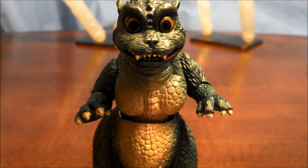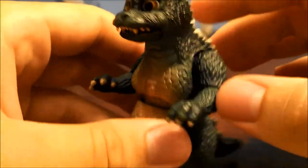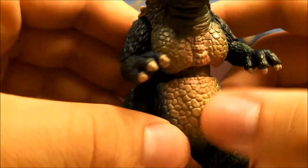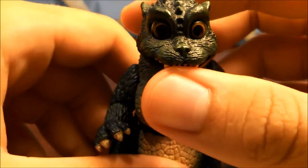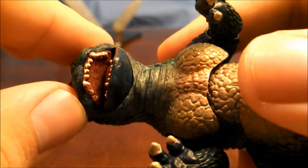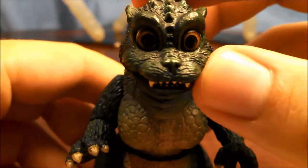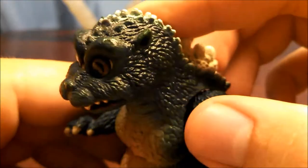Let's take a look at the sculpt of Little Godzilla. As you can see here, as is the case with every other entry in the SH Monster Arts line, so much care and detail is put into this sculpt of this tiny little figure. You can see all the nooks and crannies on his abdomen, his chest, his arms, his legs, and even on his dorsal plates. The inside of Little Godzilla's mouth on the roof is sculpted in - that is pretty amazing. The nose is done really, really well, as are the ears, his eyebrows, and the little bumps on his head. They all look great.